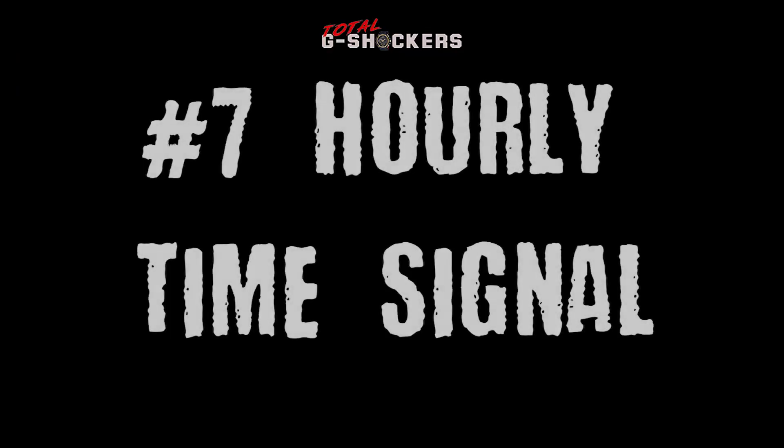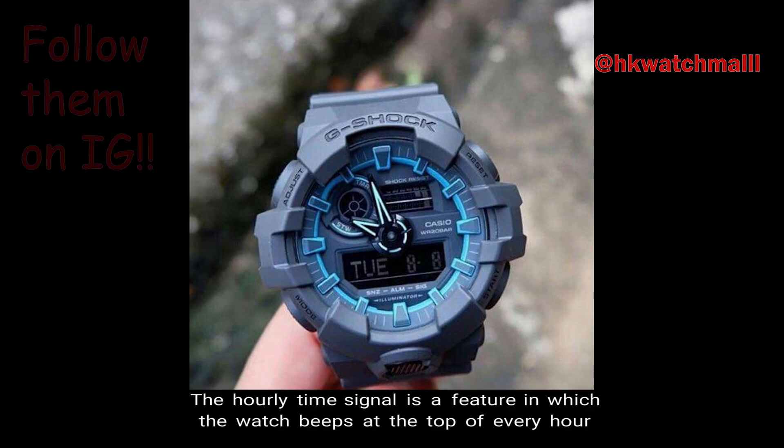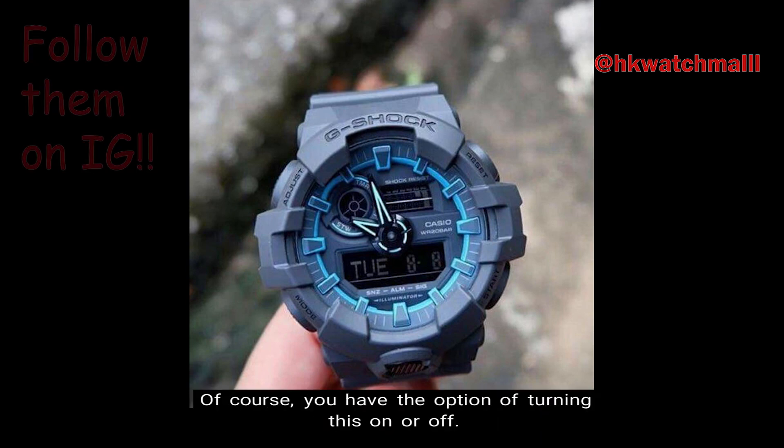Number 7: Hourly Time Signal. The hourly time signal is a feature in which the watch beeps at the top of every hour. Of course, you have the option of turning this on or off.